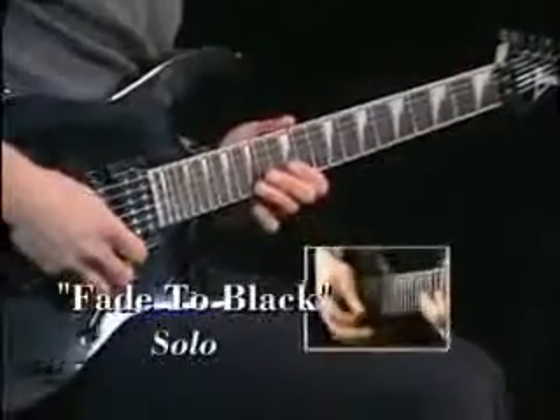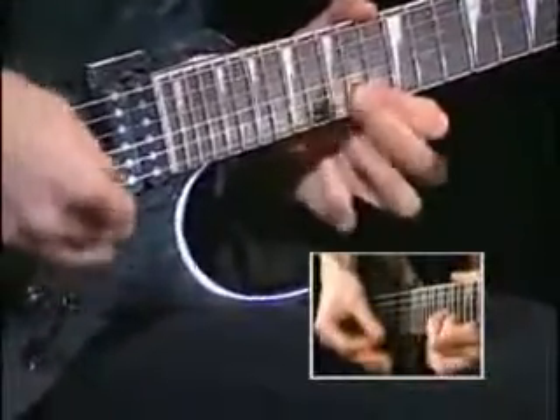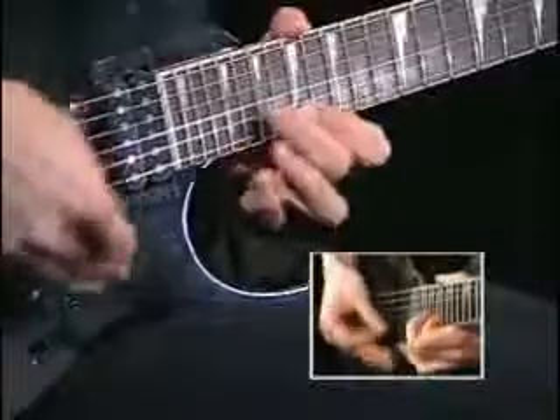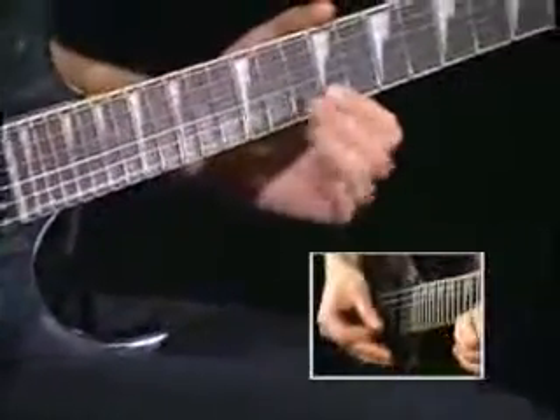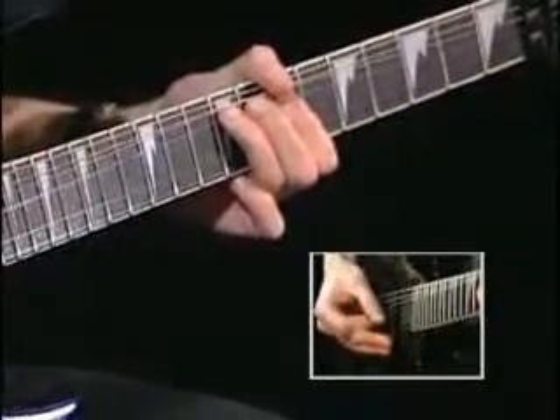In the ending solo, Kirk plays a series of repeated 16th note pull-offs that has become a trademark of his style. The pattern continues up the neck to a series of 22nd fret bends followed by a descending triplet pattern. That's a burner. Let's slow this one down and take a look.